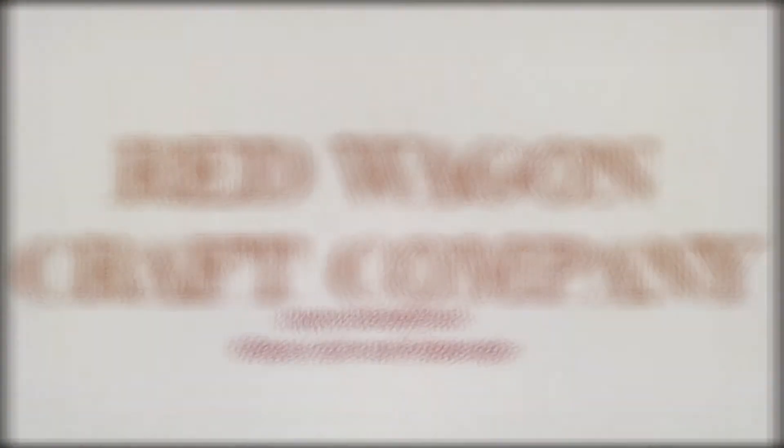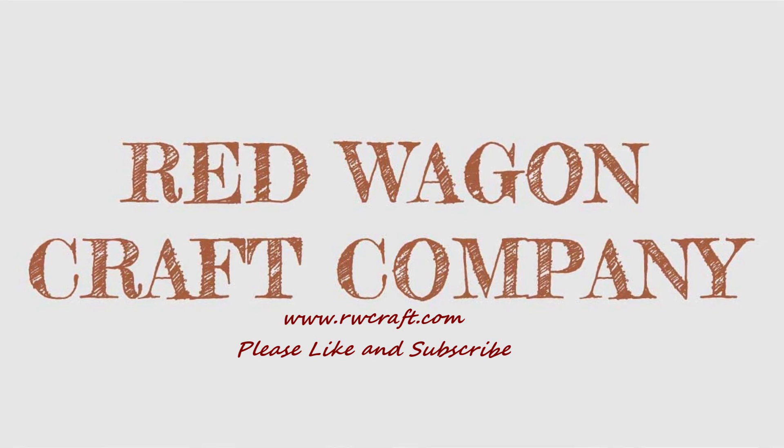I hope you enjoyed this project — thanks so much for watching. Come back and see us again soon. We post two videos every week. You can also visit our website at rwcraft.com where you'll find so many other projects, videos, recipes, and much more. Please follow us on Facebook, Instagram, Twitter, and Pinterest, and like and subscribe below. Thanks so much and have a great day!